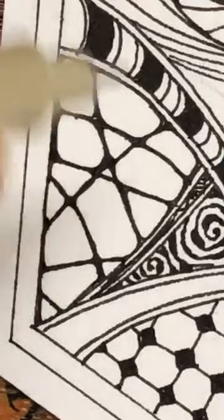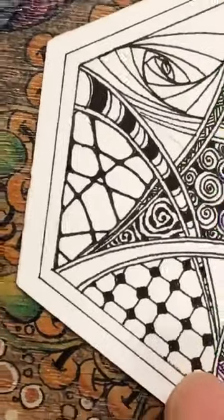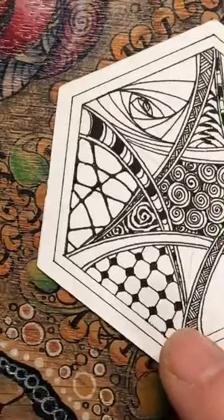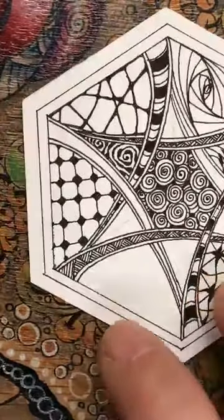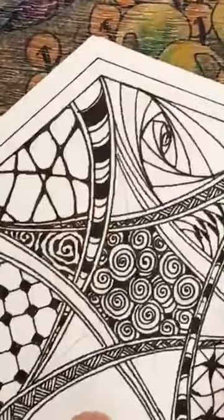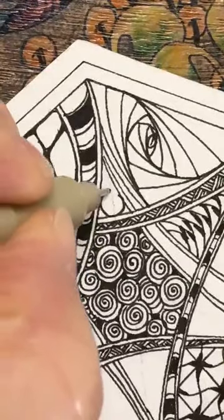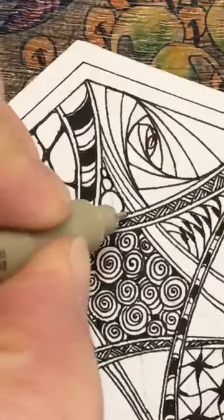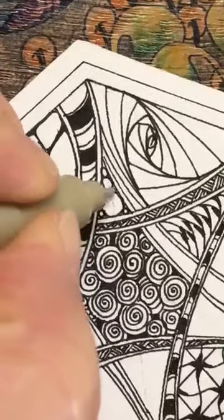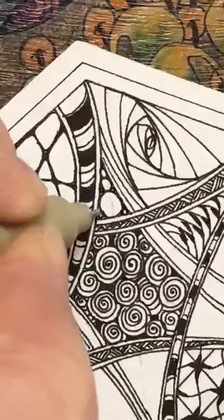There's nothing stopping you putting a pattern in that as well. You can leave it as is, or you can do patterns within patterns within patterns - it's entirely up to you. I've got quite a small space here so I wonder what we're going to put in there - let's go with bubbles. I do like my bubbles, just filling that in. Your choice whether you go in and add another bubble or simply fill it in.